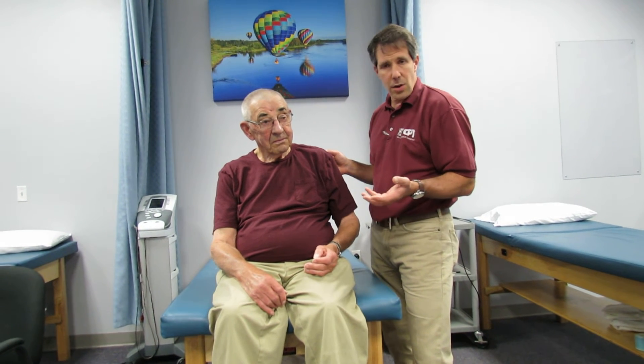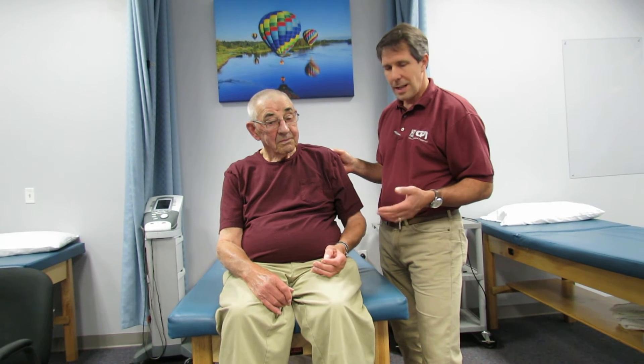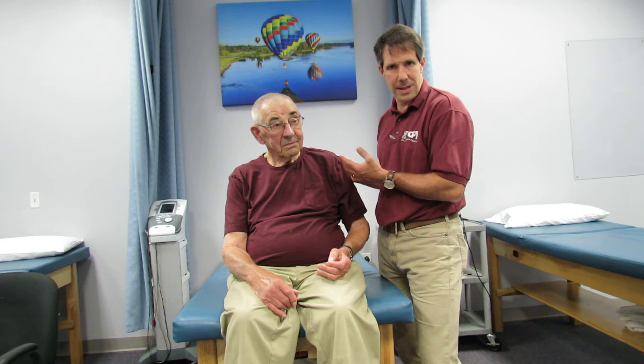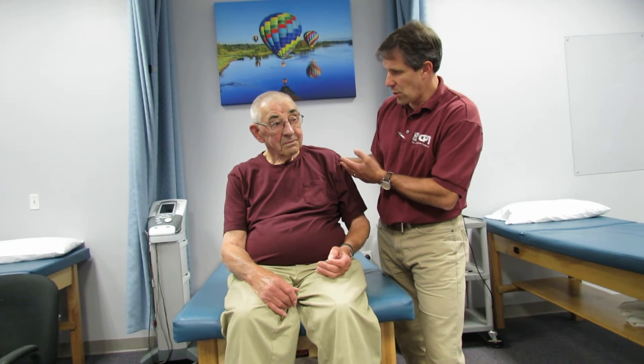As you can see, he's still very functional and very active, does whatever he wants to do, and did not have to have surgery. He does have a little bit of arthritic crepitus in there, but that's not uncommon. He's not having a lot of pain in the shoulder.